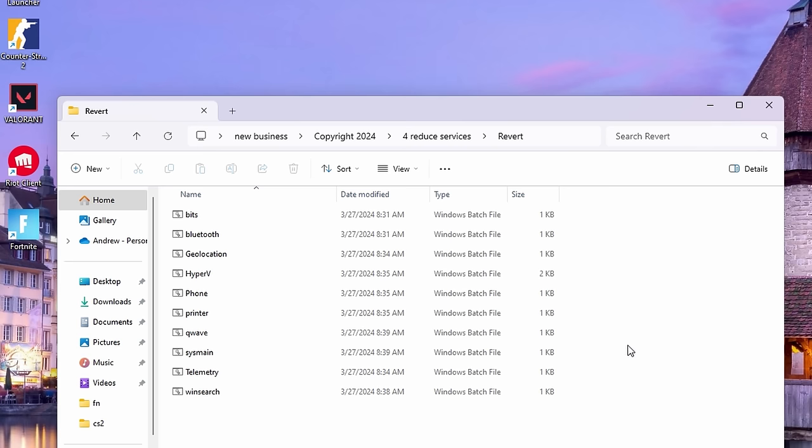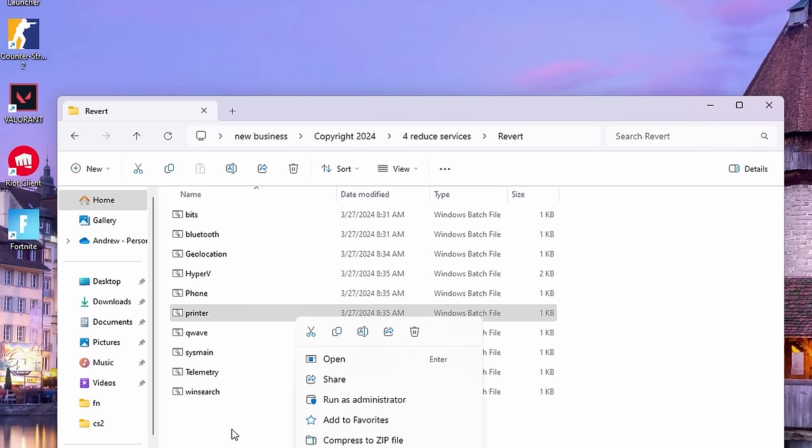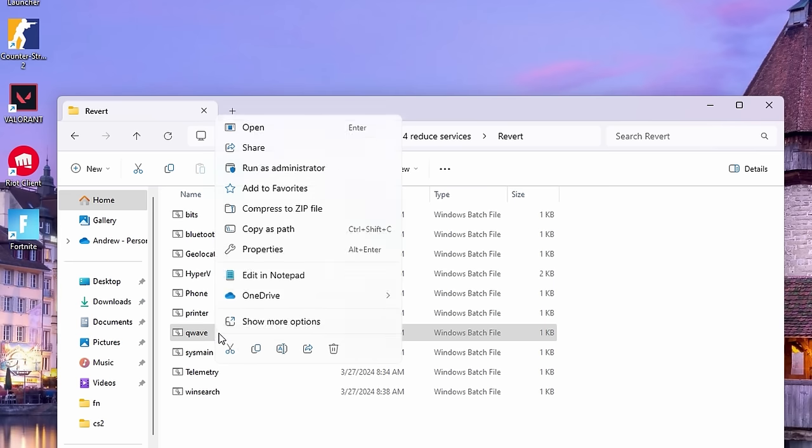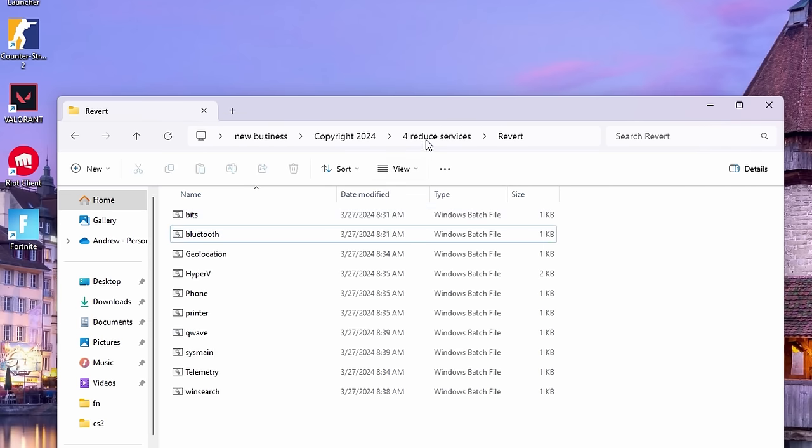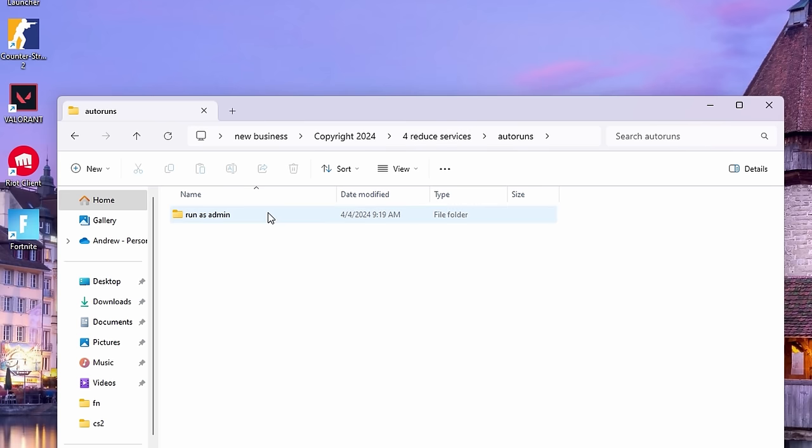If you use your printer, run it as admin. If you need VR audio go ahead and run QWave as admin, and then obviously if you need your Bluetooth or anything else you need, it's there. The next step we have here is a program called Autoruns from Microsoft.